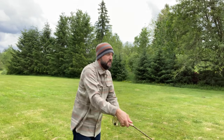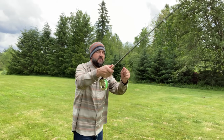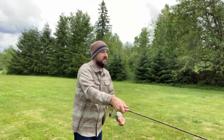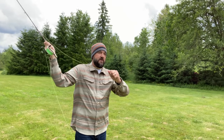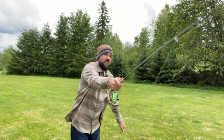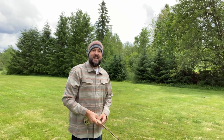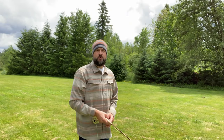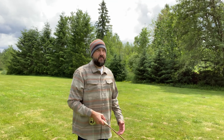Double hauling is when you haul on both the back cast and forward cast. Single haul is when you either haul it as you pick up the line and then shoot it forward, or you bring it back and then haul it forward. Hopefully that makes sense — just keep practicing both single and double hauling and that'll help you shoot the line out on these windier days.